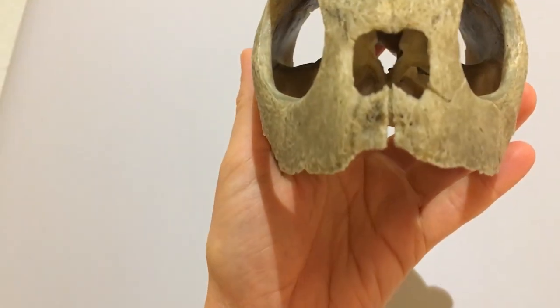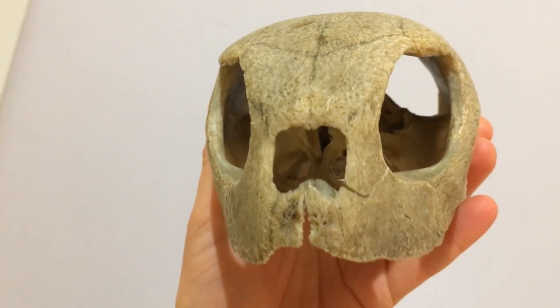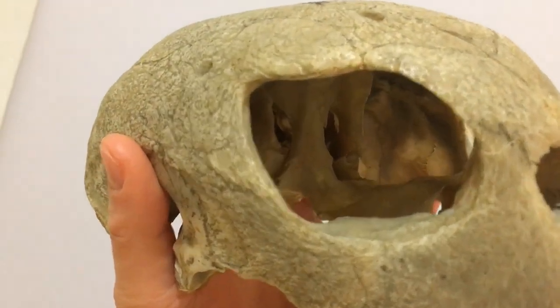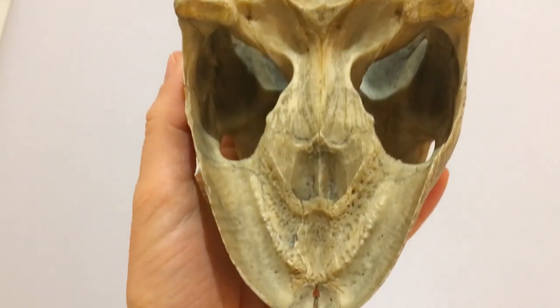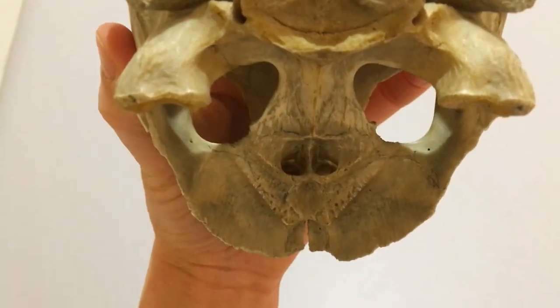Try breathing in through your nose. Can you feel the air at the back of your throat? That's because we have a structure called the secondary palate that divides the passage for the air from your nose from your mouth. It means you can feed and breathe at the same time.